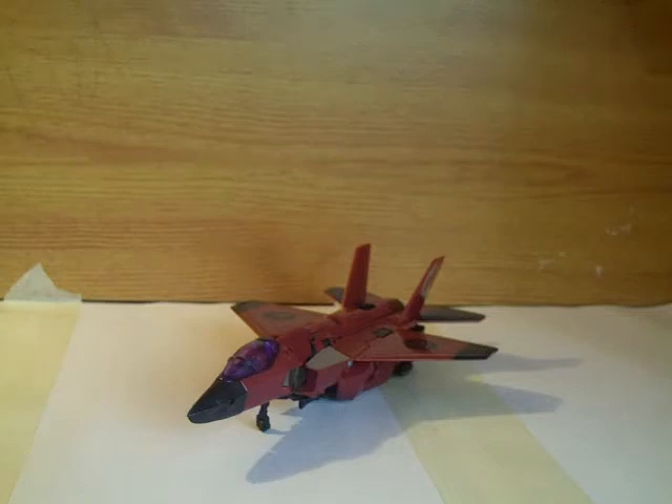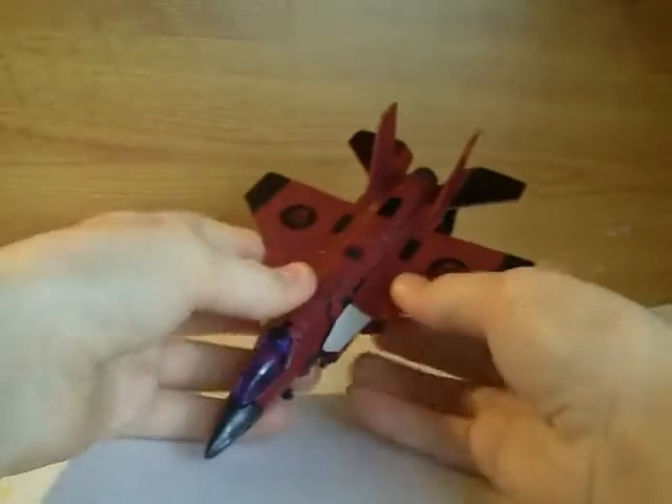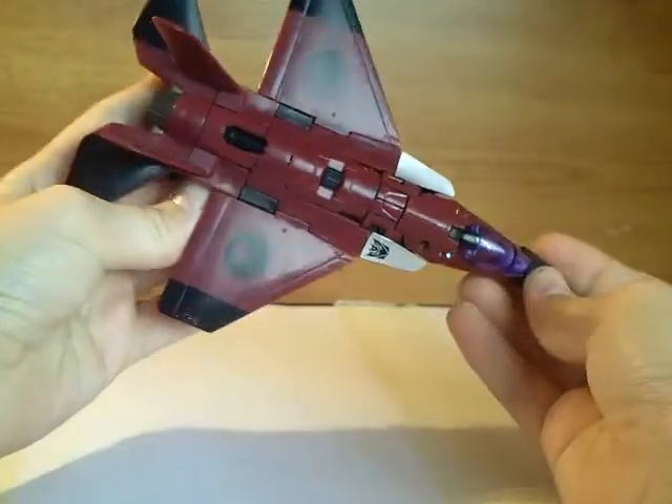Hey guys, Dermolisham1334 here. Today I'm going to take a look at Transformers Revenge of the Fallen Deluxe Class Thrust.